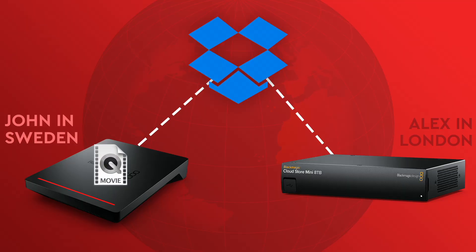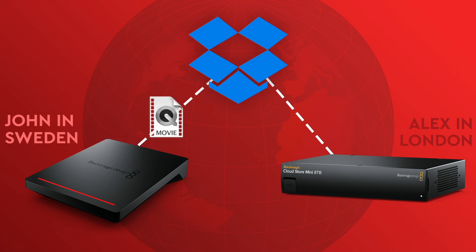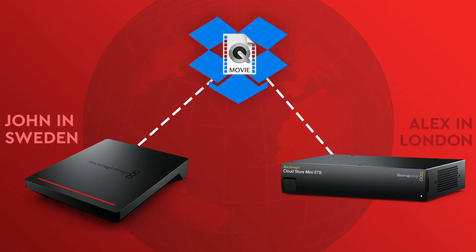John and I have set up a shared Dropbox folder, so whenever he adds files to his CloudPod in Sweden, they automatically get uploaded to Dropbox and then my CloudStore here in the UK instantly downloads them ready for me to use, and vice versa. This is perfect because it means we both have a local copy of all the assets and footage that we need to edit the video.